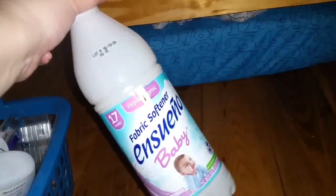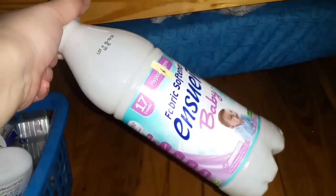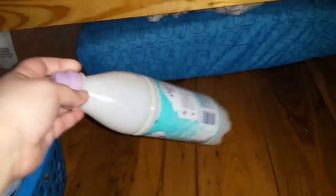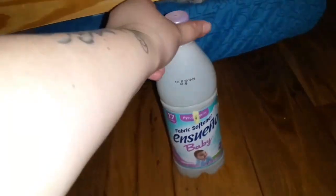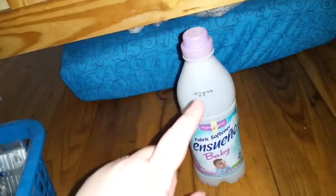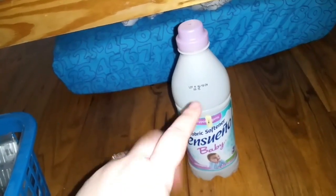So this is actually something new — it's fabric softener and it smells like baby. I got this at the 99 cent store and I would repurchase this. I really really liked it and I liked the scent. It was really good with blankets and towels.